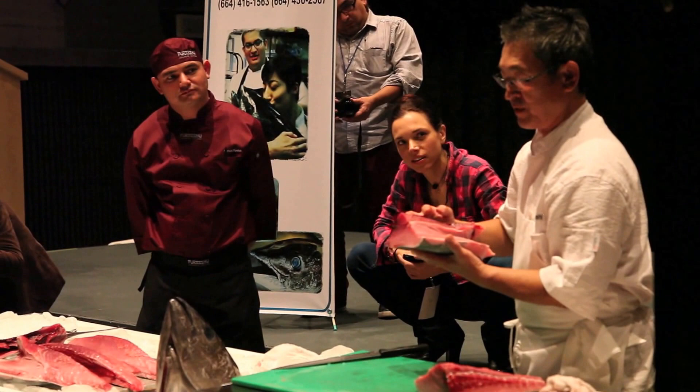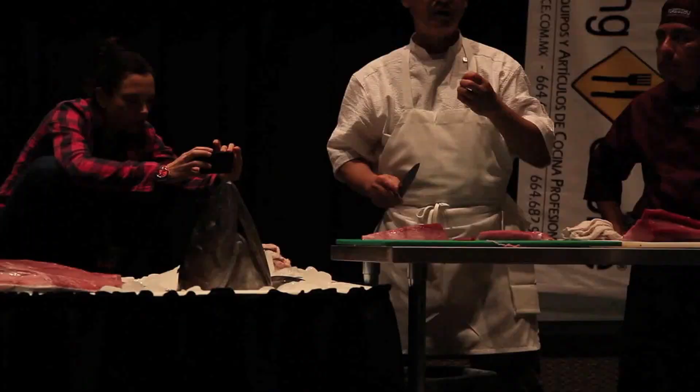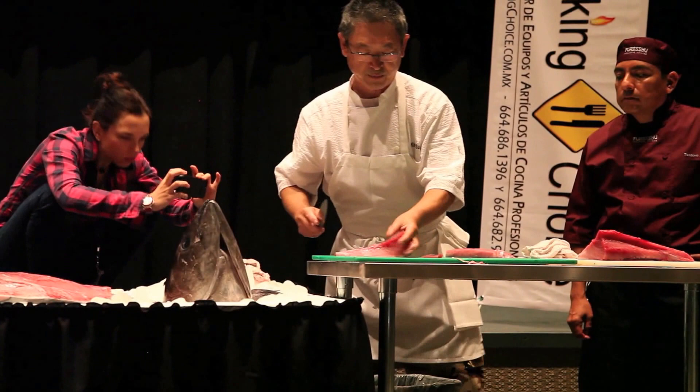For sashimi purposes, you don't want long muscle lines in each piece. We cut so that the lines are shorter — that gives you the feeling of softer meat. Instead, if you cut this way, each piece has longer lines, which means it gets chewy.